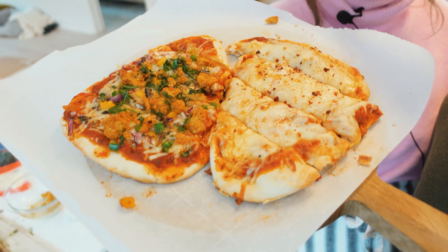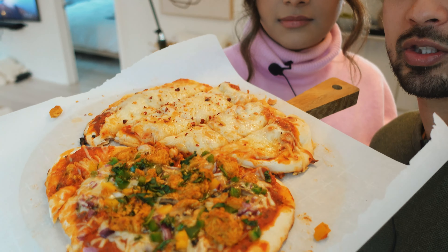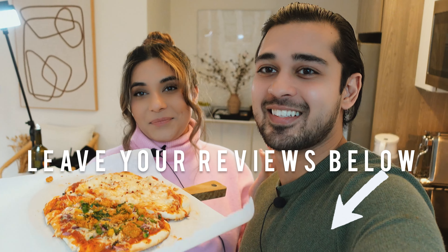We're now done making our naan pizzas. As you can see, we have the Desi Pakistani/Indian-style spicy naan and the American-style cheese pizza naan. If you enjoyed the video, please go ahead and subscribe and like, and in the comment section leave your reviews below if you've tried the pizza.